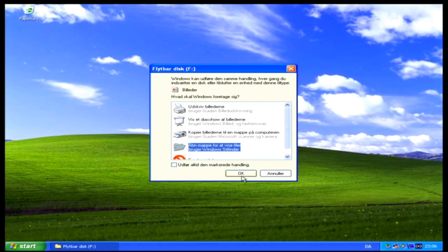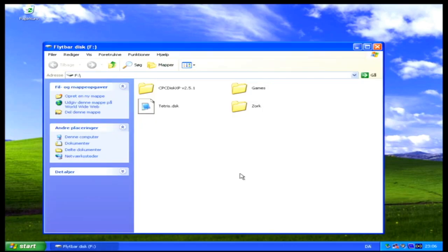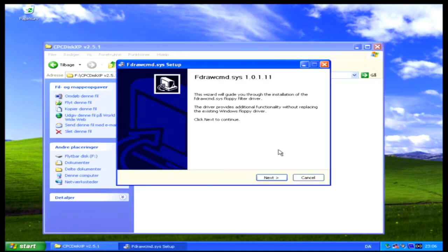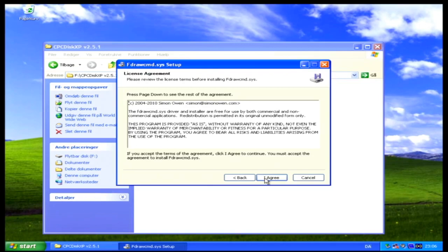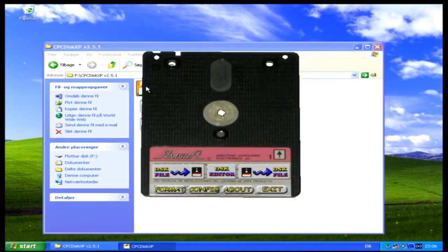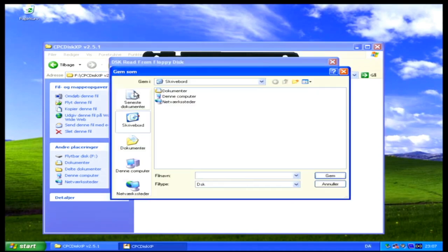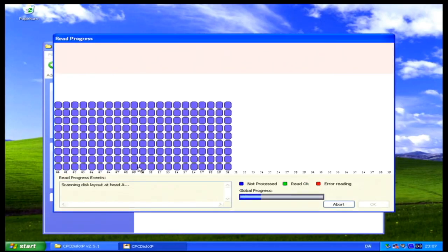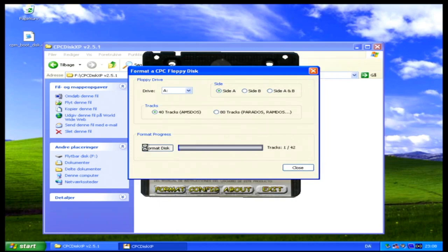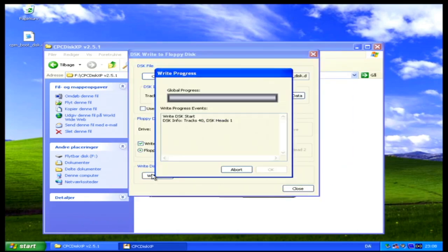I prepared the files we're going to need on a USB stick — look in the description for links. First I have to install the raw floppy driver, which as I understand lets the program talk directly to the hardware controller. This is needed in order to read the foreign format of the CF2 floppies. The install is easy — just click next a couple of times and then start CPC Disk. To test that everything works, I start by making a disk image of a known good CP/M boot floppy, which produces a .dsk file on my desktop. Then I insert a known blank floppy, format it, and ask CPC Disk to write the disk image back to the newly formatted floppy.